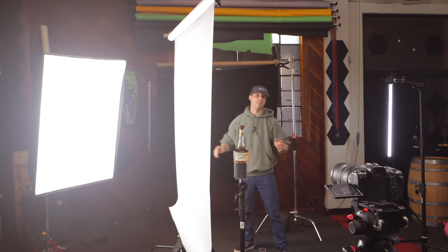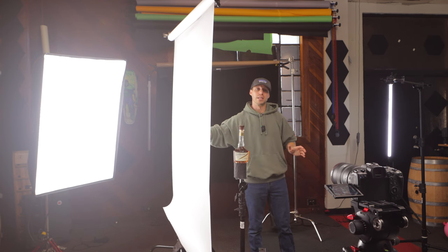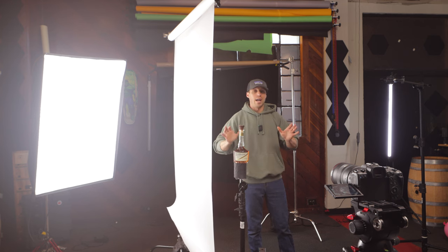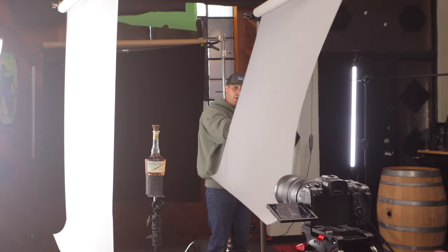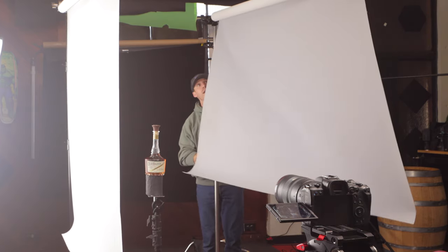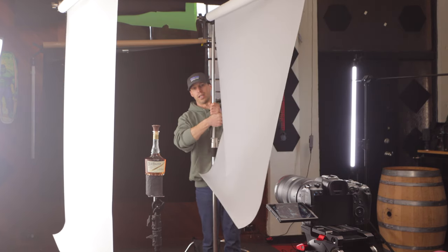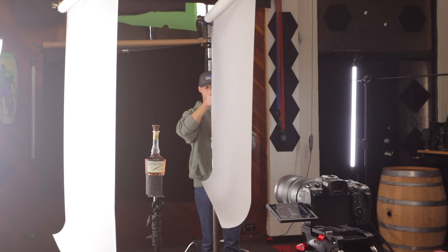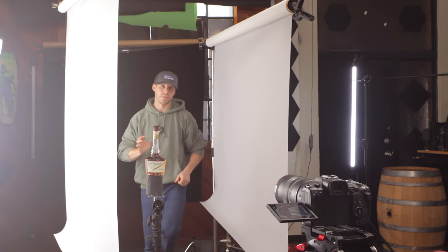That is only one part of this. The next part is to get our fill side in, and we're actually not going to use a light for the fill side. We're just going to take the same Translume material and put it in here and almost make a nice comfortable sandwich for our bottle. I know it seems weird but this is actually going to look really great. We're going to bring this nice and close, swing it in, and lower it so it's hitting what we want it to hit. Now look at the difference between before and after.